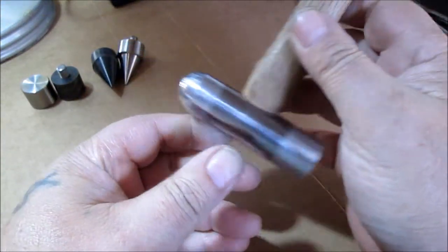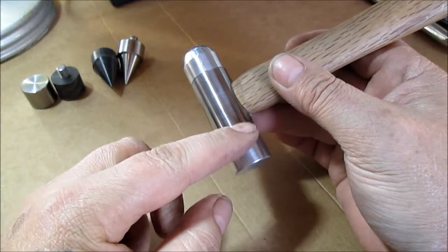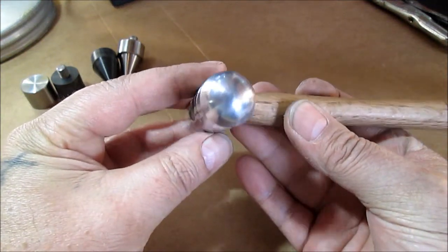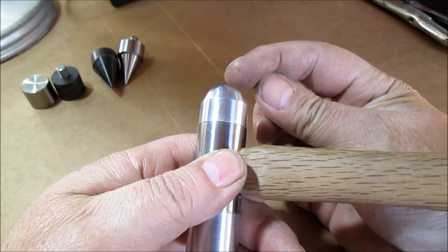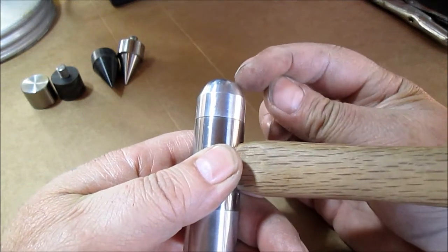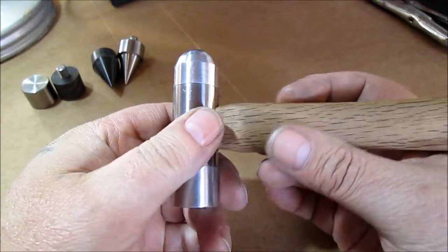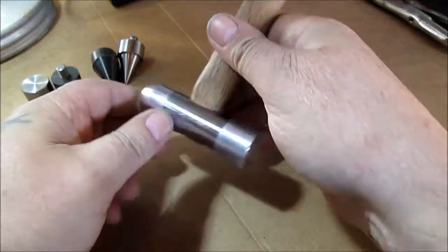Hello YouTube, this is the different ends I've made for my little machinist hammer. This is aluminum — I've showed this one, one of the first ones I made. It's kind of like a ball peen, it's not perfect. This was kind of hand-formed — I just kept changing the angle on the lathe. Then it was filed with an old file, which does plug up with aluminum, and then different grits of sandpaper to smooth and shape it.